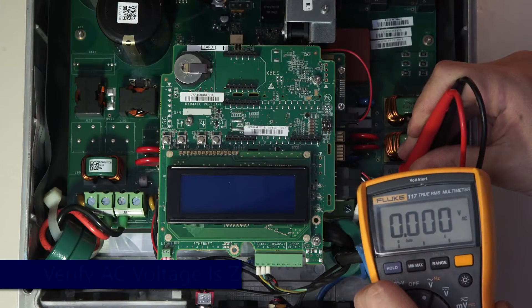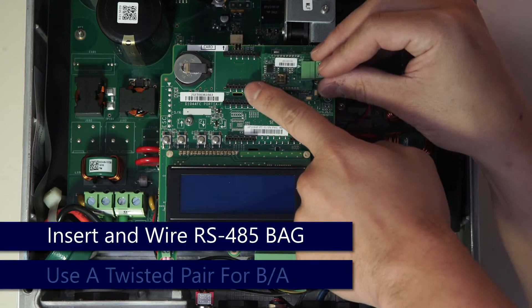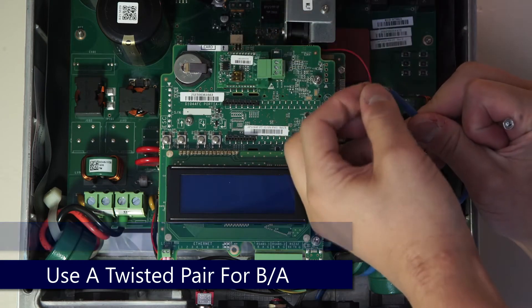Once we've got the top cover open, verify that there is no AC voltage. Mount the card by pressing it into the top of the communications board. We'll wire up our RS485 using a twisted pair for B and A.